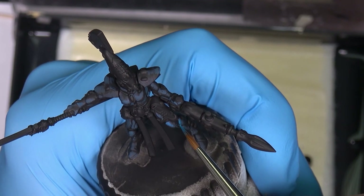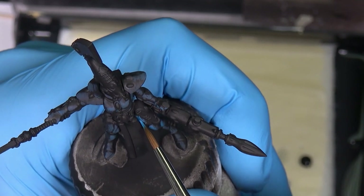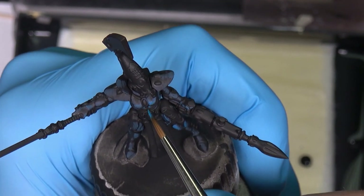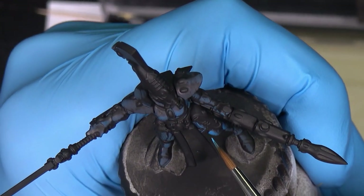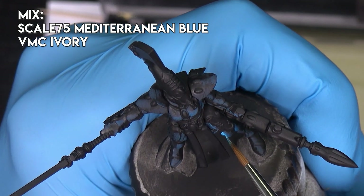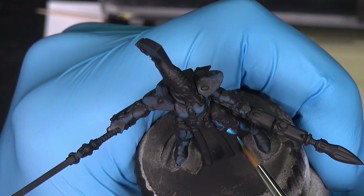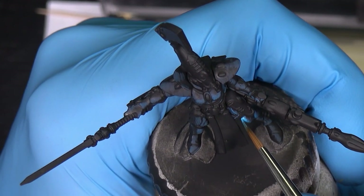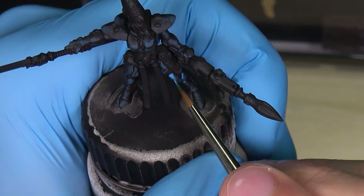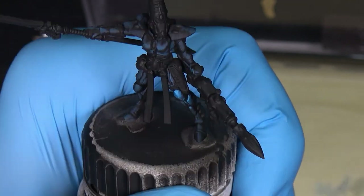I will focus on painting part by part. I will add ivory to the blue and try to maximize the contrast on every part, because for me it's much easier to paint a miniature part by part so I can control the contrast on every part.